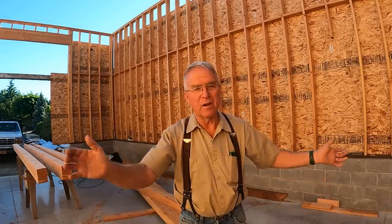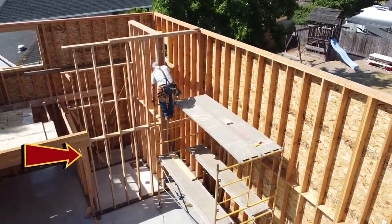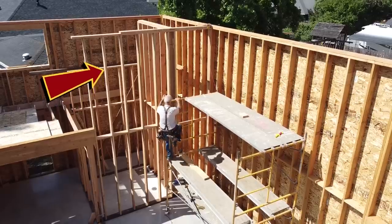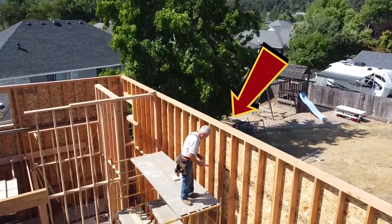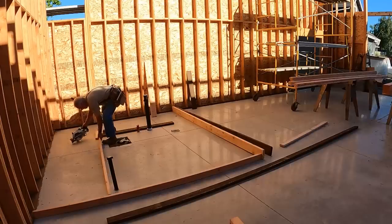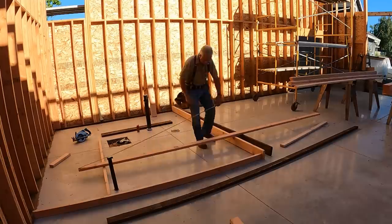The interior partitions on the office end are going to be an example of platform framing. The first floor goes up to the height of the first floor, and then the second floor is built on top of that platform and goes on up to the finish wall height — in this case matching the balloon framing at the exterior walls of 16 feet. That's what we're doing this morning: plating, detailing, and raising up some little interior partitions around the bathroom and the stairway.